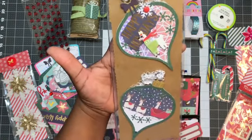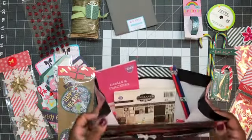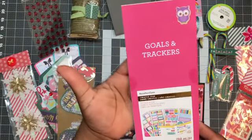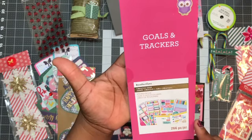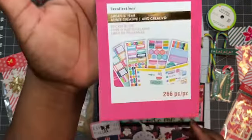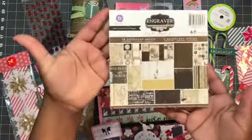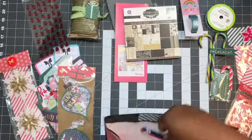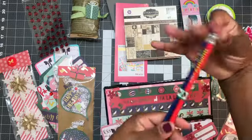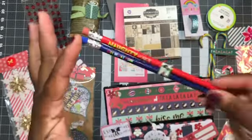And I fussy cut out the little present. I also included one of these stickers — this is Creative Year Recollections, it's 266 stickers, it's a gold tracker for planners. Then a 6x6 paper pad and some pencils. And these are from the Target Dollar Spot. These say 'Naughty or Nice' and 'Oh What Fun,' and I just put some washi around them.